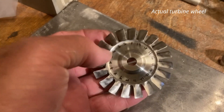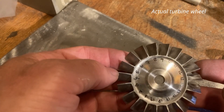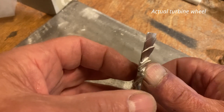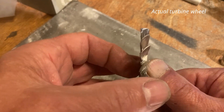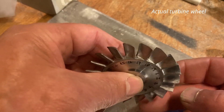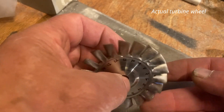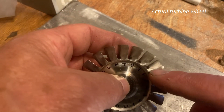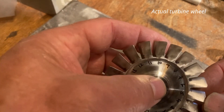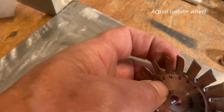This is where I've got to with the turbine wheel after a bit more cleaning up and fettling. There are a few little irregularities but I'll wait until I've got it on the shaft to balance it. There are little nicks at the bottom of each blade where I haven't been able to sand — they're not deep. I'm slightly concerned about them; I would like to get rid of them but I think I'm going to sand the blade away to nothing if I keep trying to get at them.